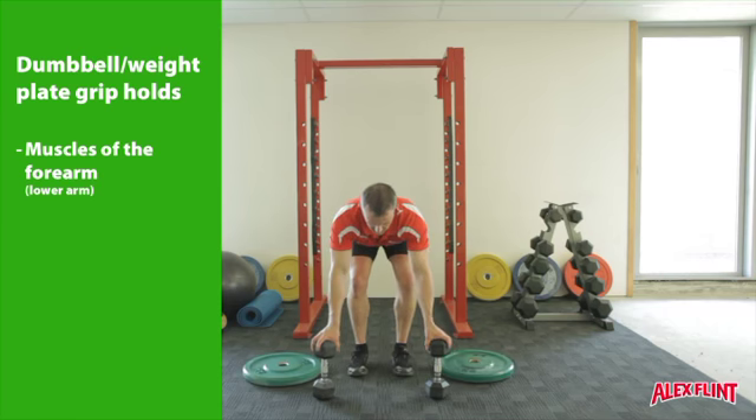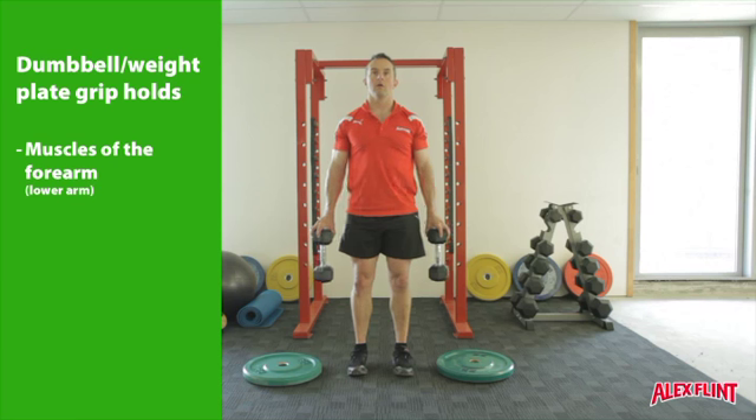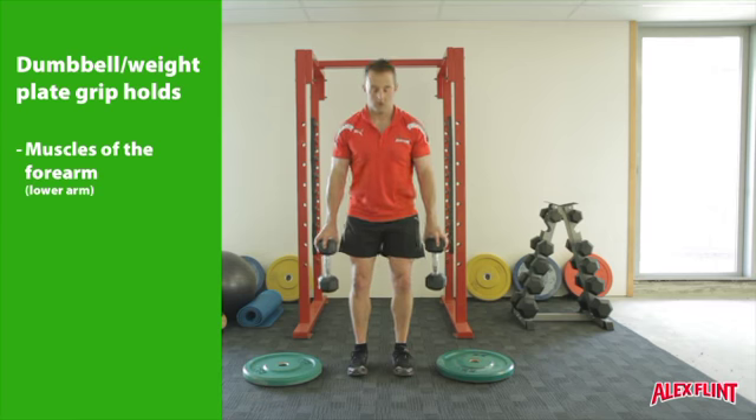The ends of dumbbells can also be used for the same exercise. Use different thicknesses to challenge your grip in different ways, and different weights to do the same.